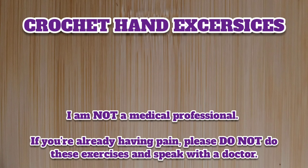Hello everyone, welcome to Camtai Handmade Creations and another tutorial. Today we're going to learn some crochet hand exercises. I don't like to dawdle, so let's get started.